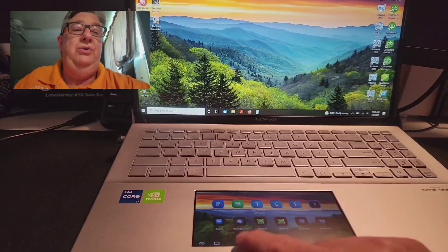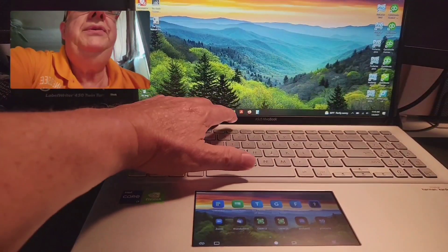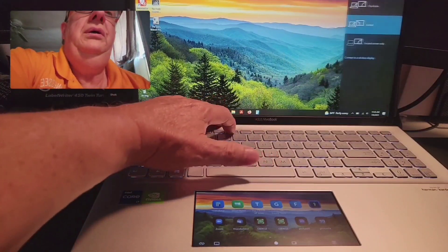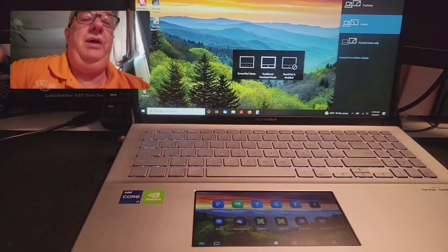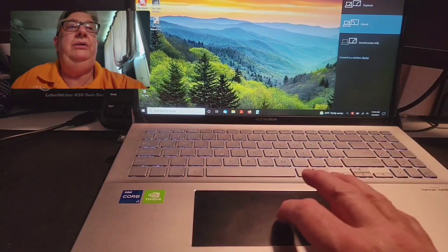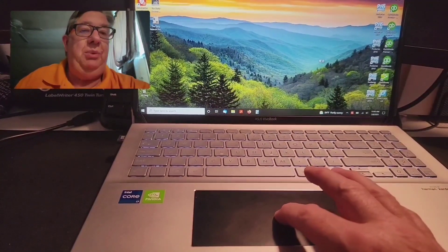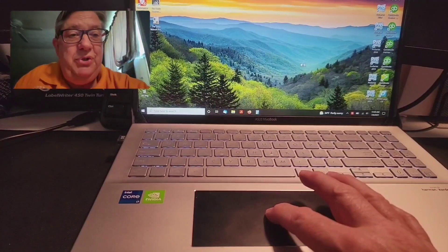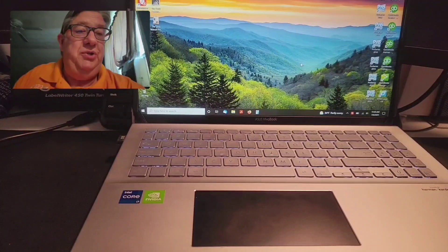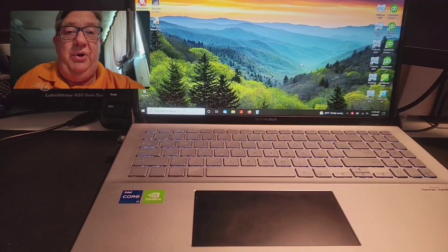I can't use the icon to change it to trackpad mode. I can go up to F6 and change it to traditional trackpad mode — it blanks out and comes back on. Then I can use it as a traditional trackpad without a problem, but for some reason the ScreenPad portion is not working this morning. I'll wait until noon Eastern time to get hold of someone on ASUS customer service to see what's going on.